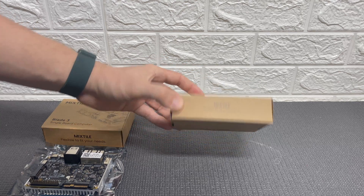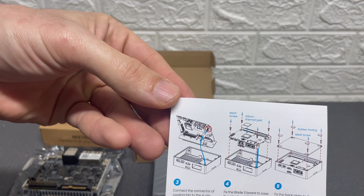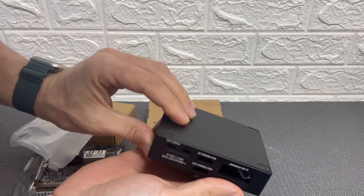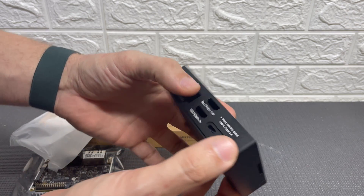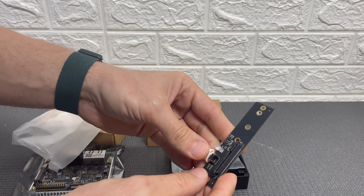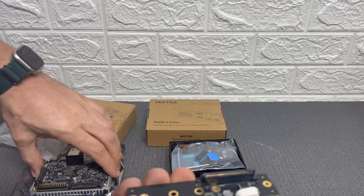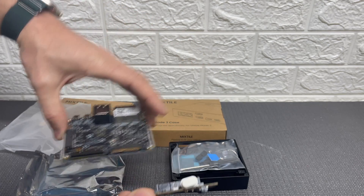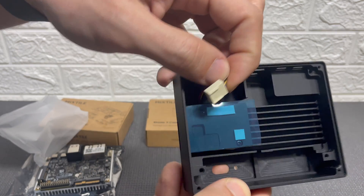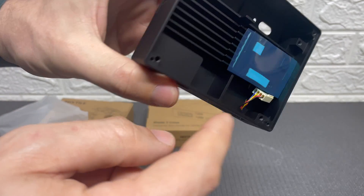Now let's take a look at the Blade 3 case. The case is also very small but it's quite heavy and full metal. Along with the case you get an NVMe adapter which will allow you to expand the internal storage. And it looks like we got a little surprise — the case has a small fan inside to improve the cooling of the CPU.